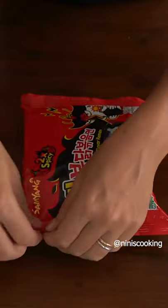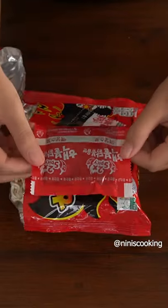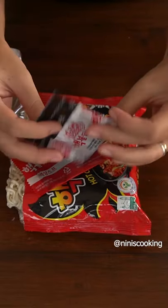Inside this package, you will find the noodles, a hot sauce package, and toasted nori and sesame seeds. Bring 3 cups of water to a boil.